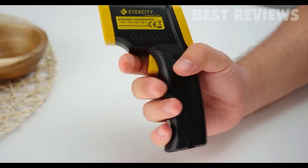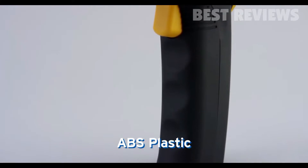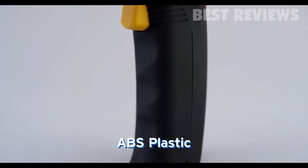The durable handle is designed to seamlessly fit in your hand. It's made out of ABS plastic, which makes it less slippery, so you can enjoy a firm grip.